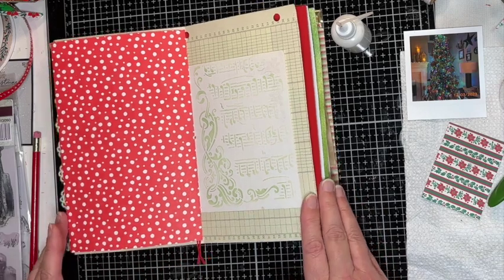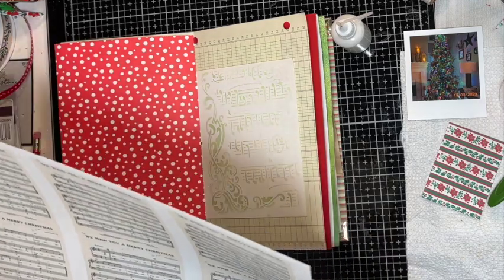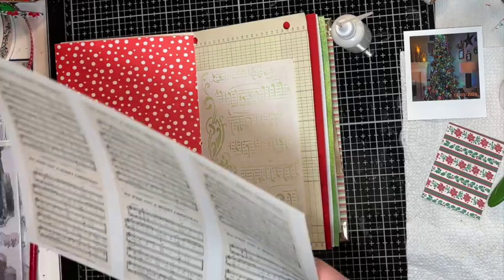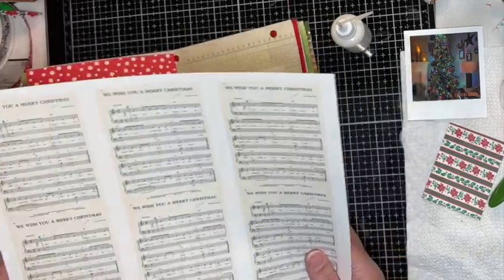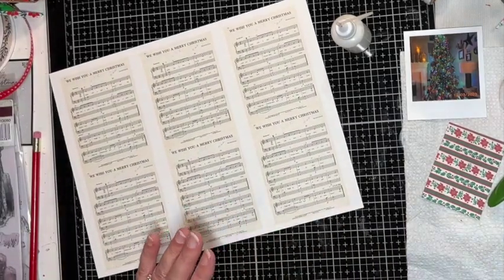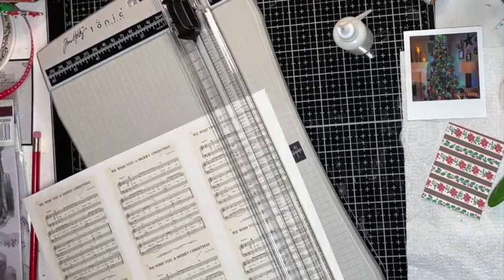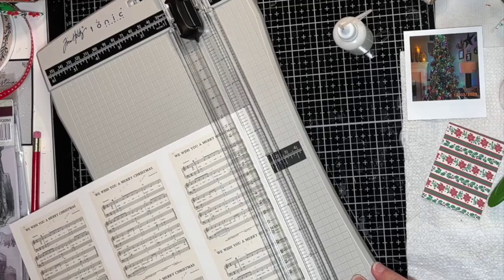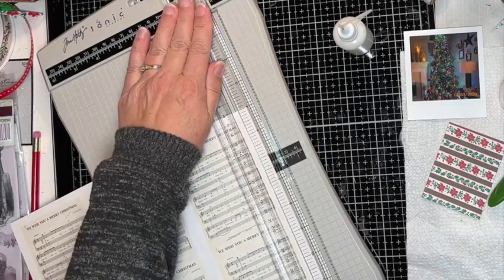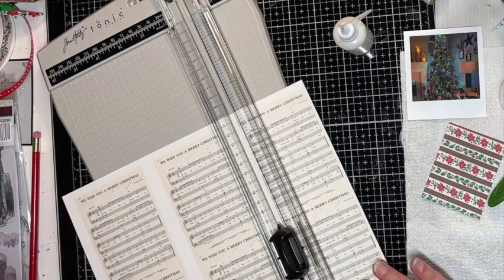I made a couple pockets and tucks, so I thought I would do a tag here — just going to trim this down. If you have some ideas or suggestions, definitely leave them in the comments below because I'll be coming back and doing some more in this journal throughout December.